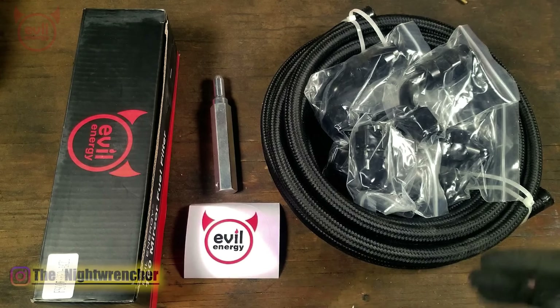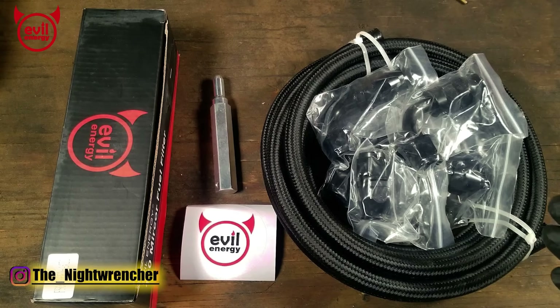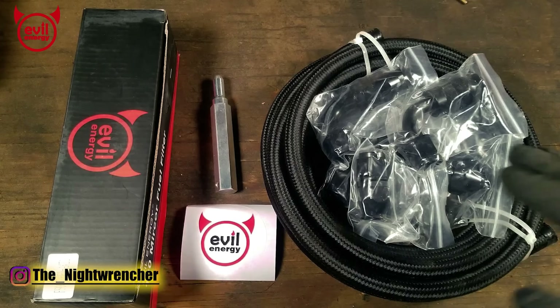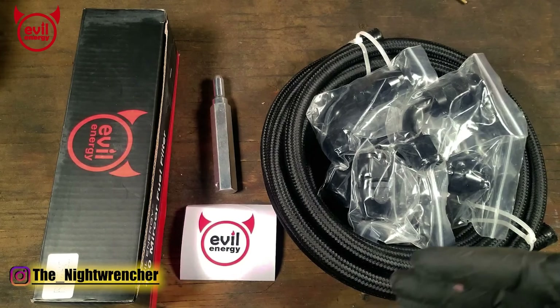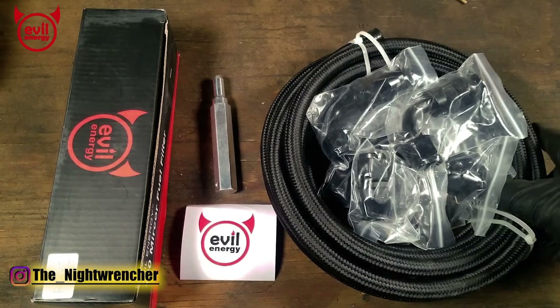Today we're looking at the PTFE hose and fitting kit offered by Evil Energy. My 1975 truck with the carbureted LS, as well as my 1973 Dodge Charger with the carbureted turbo big block, are both currently running Evil Energy hoses. Now we're going to be running the complete Evil Energy fuel system from the tank all the way to the carburetor or fuel injection system.